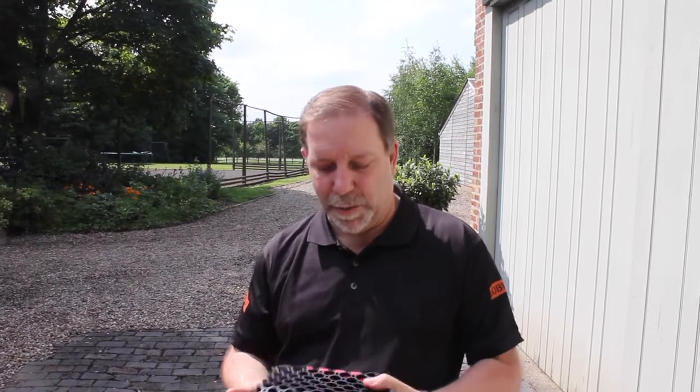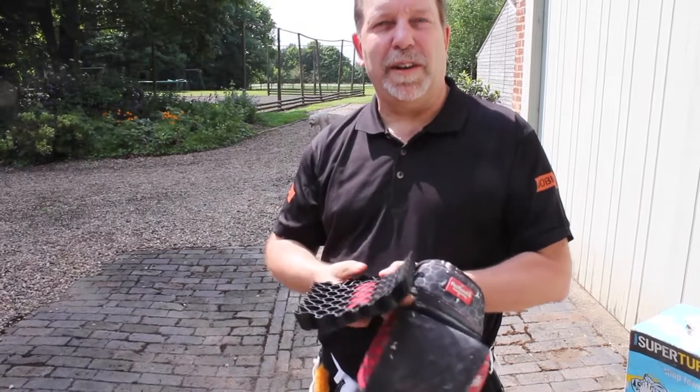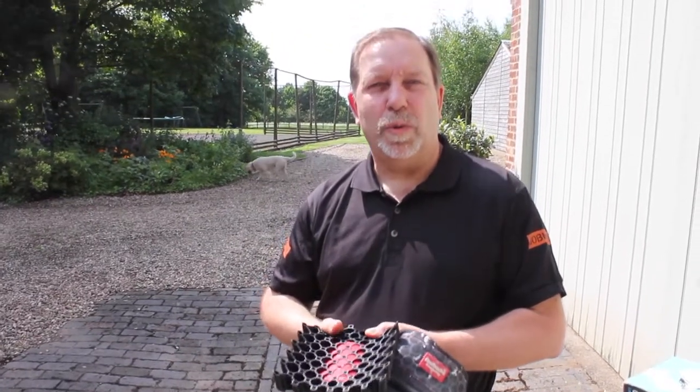Hi, it's Wayne Dewitt here. Today I'm going to talk to you about the new Strapped Red Backs Knee Pads. It uses exactly the same technology — the leaf spring technology — which is amazing. Please refer to my previous video, which is on YouTube, Tool Talk One.